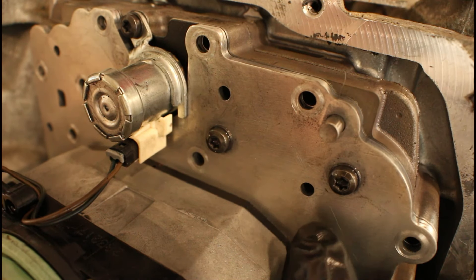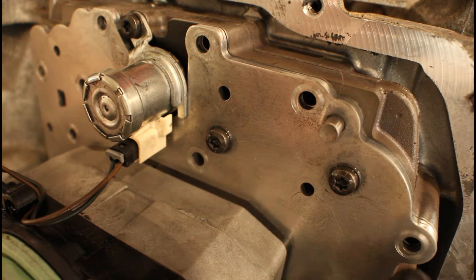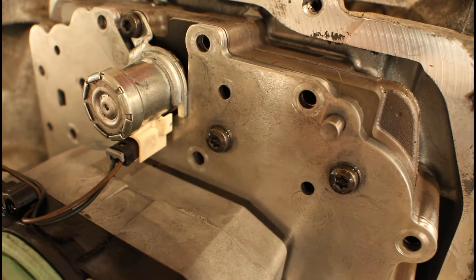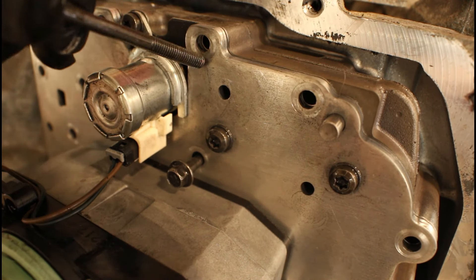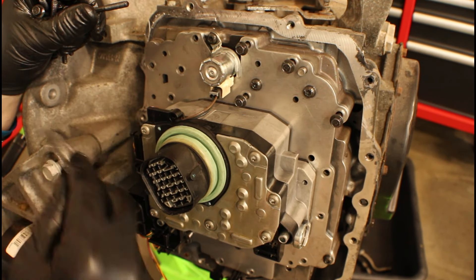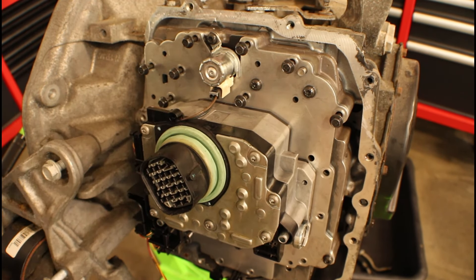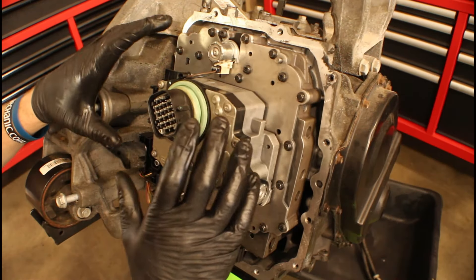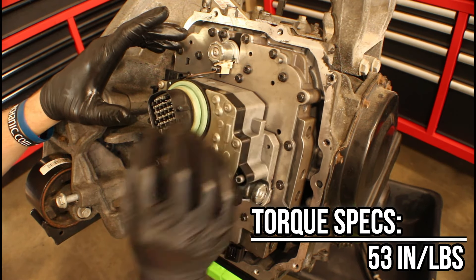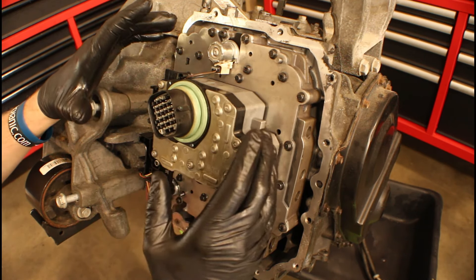Now we can grab all our fasteners and start inserting them into the appropriate holes. Looking at it real close, you'll see some holes that are too small for the fasteners — the ones you're looking for are the ones where you can see the head of the bolt actually made a circle impression on the aluminum. All the fasteners for the valve body are the same length, so we don't have to worry about short ones or long ones. Pick the appropriate hole, insert them, tighten down by hand, and then torque them to spec. The spec is 53 inch-pounds — same as the solenoid pack — and there is no set pattern, just do a crisscross method.